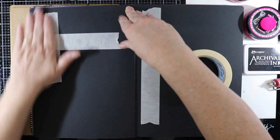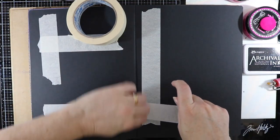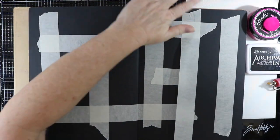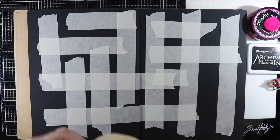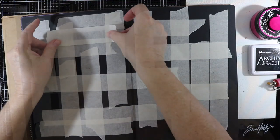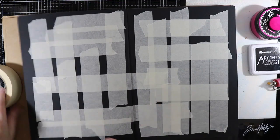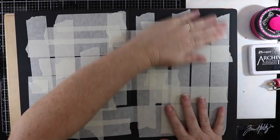This is also a good way of using different types of media in art journaling. As you can see I'm just ripping the tape off — not being careful with it — just making that basket weave look to the page. I keep adding tape until I'm happy with the end result.